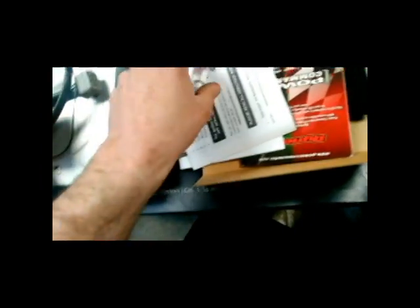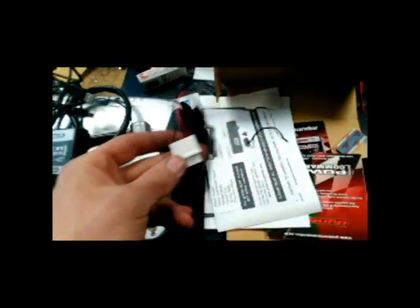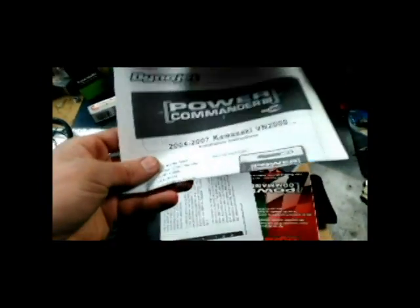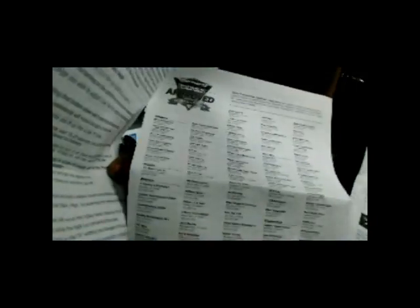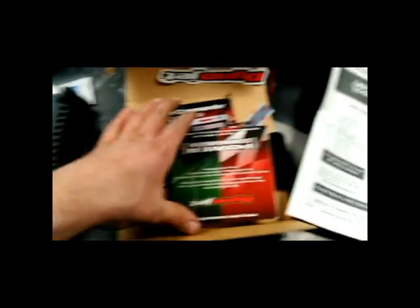In the box you have a USB to firewire plug — you plug that into a dyno or a laptop. There's a tester to make sure it's working properly. Next you have instructions and a part list, one sticker left, and a user guide for software and local dyno shops.